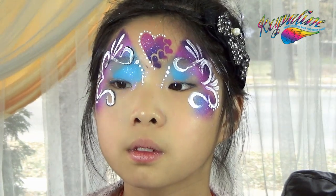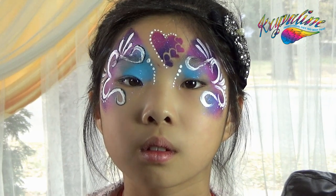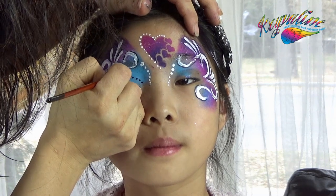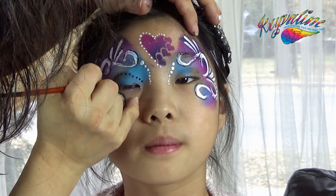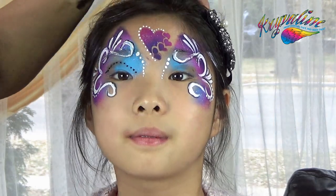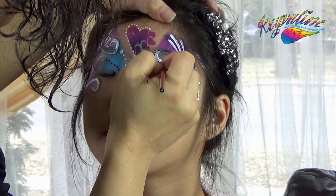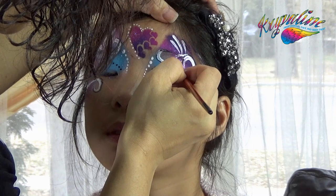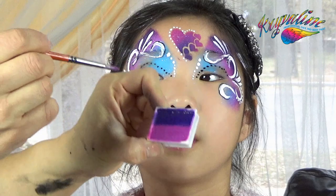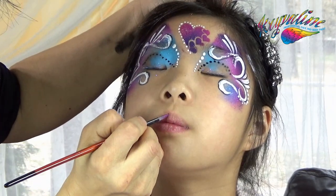Do the same thing on the other side. Add black dots on her eyelids. Pick up the magenta and apply it to her lips and add four white dots.